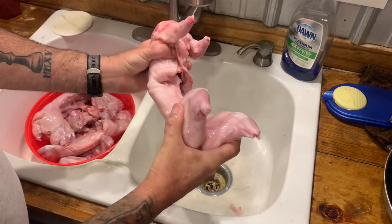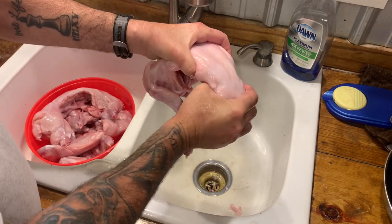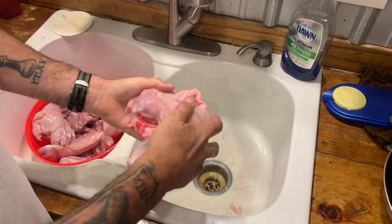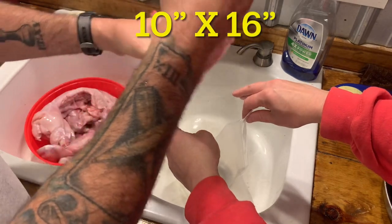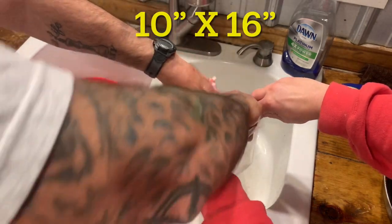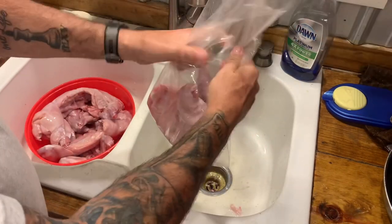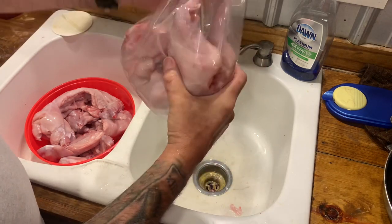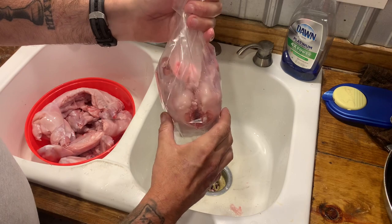Good, clean-looking rabbit. I kind of bend them because they've been in the cooler — they're a little bit stiff. Now, we've got these Texas Poultry bags. These are 10 inches by 16 inches. I'm going to put them in there, just like that with his butt in the air. I could probably get two of these in there if I really wanted to, but we'll just do one at a time.